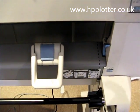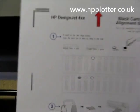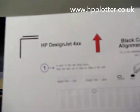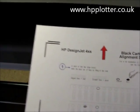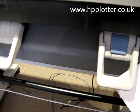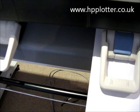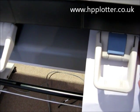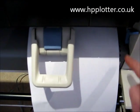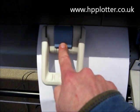We've got our amended alignment sheet ready to be loaded back in the DesignJet. Place it face down with the red arrow pointing into the machine, line it up to the dotted line, and just load the sheet of paper.